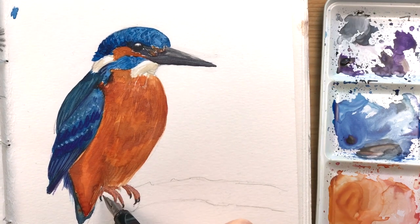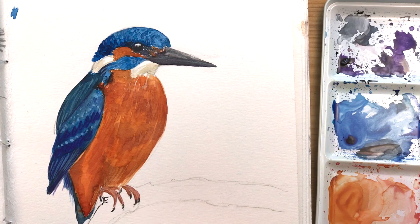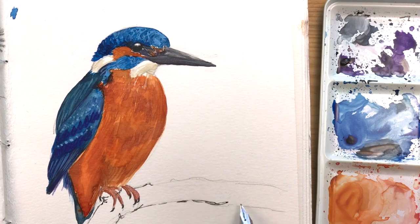I didn't want to ignore the branch that the kingfisher is sitting on completely, so I decided to just indicate it with my fountain pen.